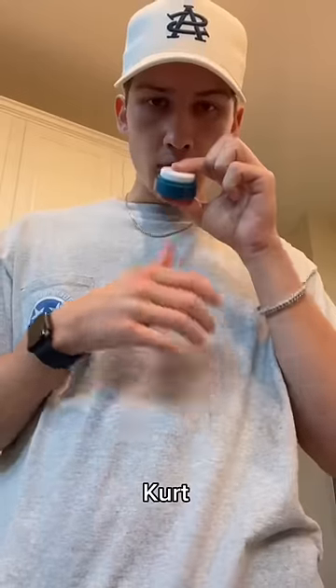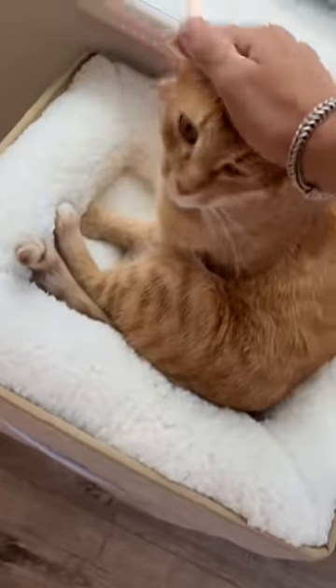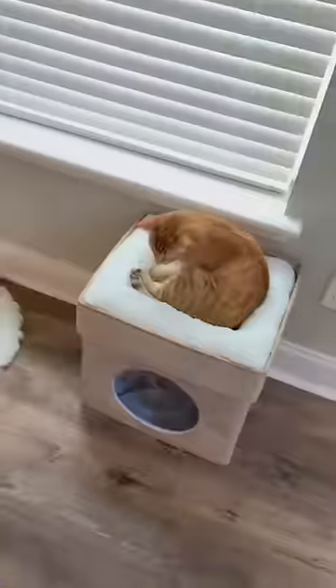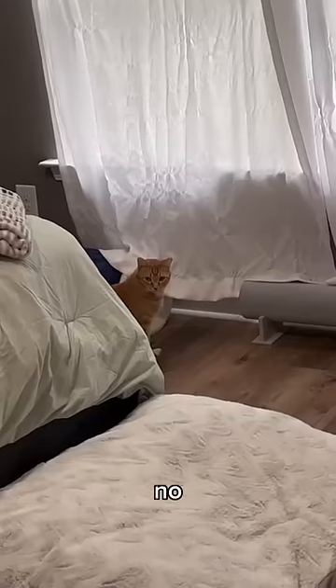Kurt couldn't figure it out at first, but finally he can officially speak. If you click it you get pets. If you ever want to remind me of your name, just hit this one. He ignored me and just slept and showed no interest in the buttons at all.